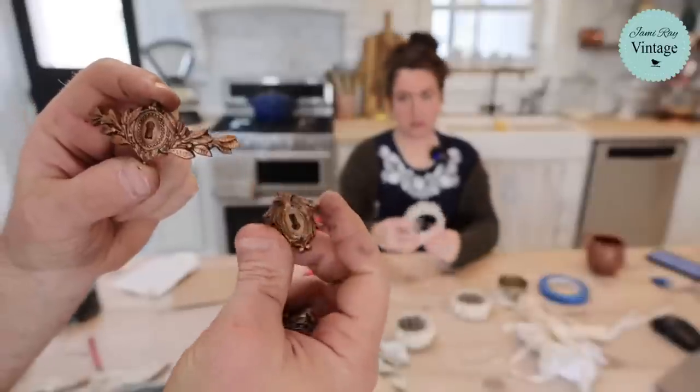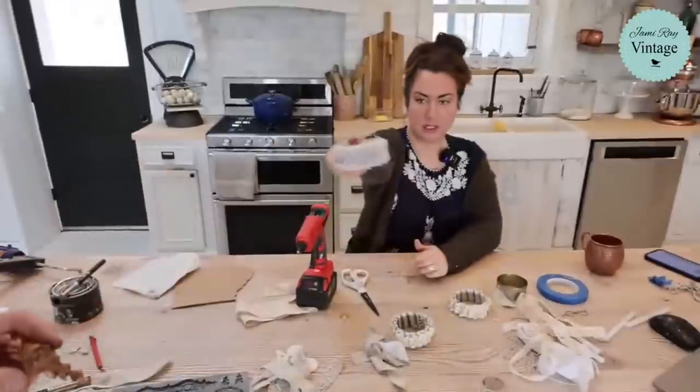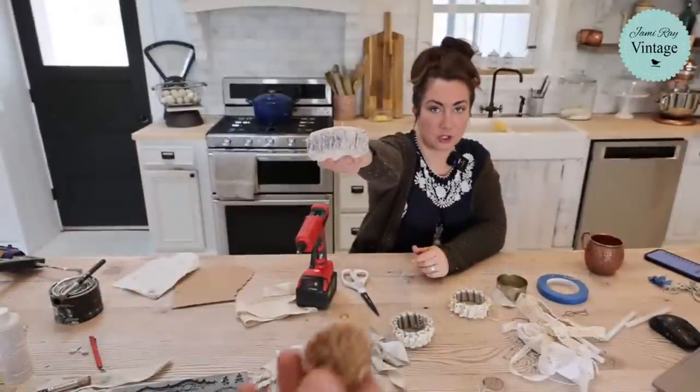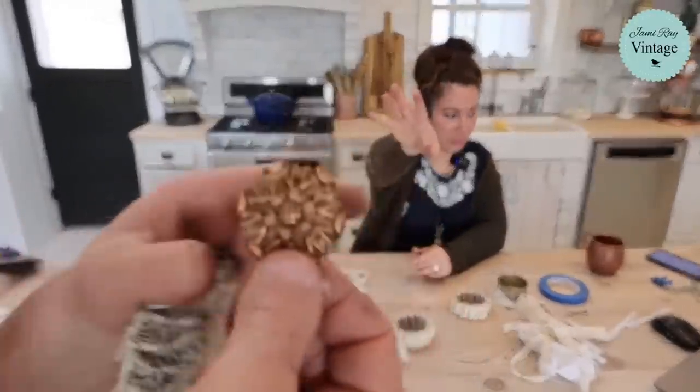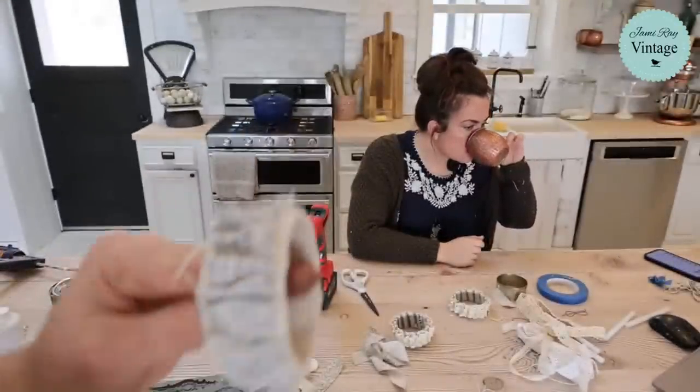These are the keyhole molds — this one Zeb stamped. This is great if you're a new stamper because you can't tell if you mess up. This is out of the rosettes mold. And this is the one I stamped — check that out.